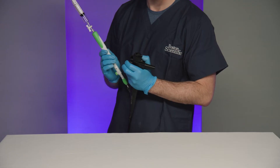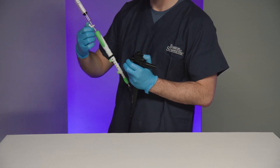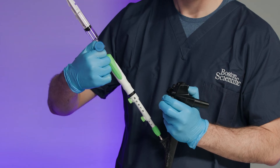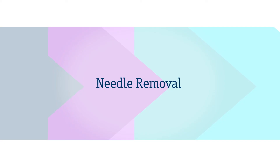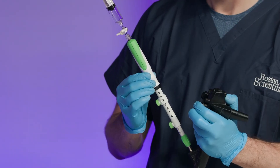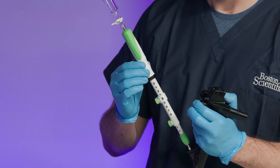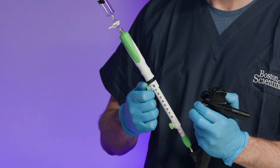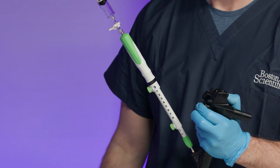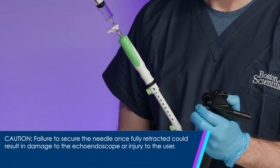After an adequate number of passes have been made with the needle, stop the suction by closing the stopcock by rotating until it is perpendicular to the syringe. Retract the needle fully into the sheath using the device handle by sliding the handle away from the echoendoscope until it stops moving. Secure the needle using the needle adjustment lock prior to withdrawing the device from the echoendoscope. CAUTION: Failure to secure the needle once fully retracted could result in damage to the echoendoscope or injury to the user.